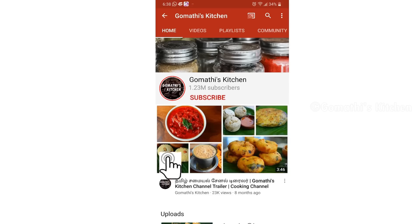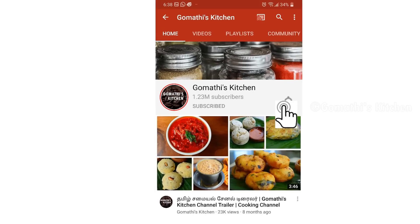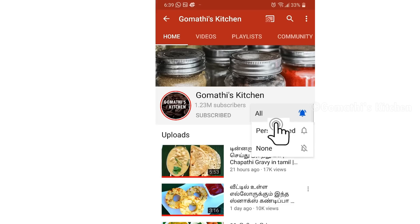Please check the link and recipe in the description box. Subscribe to Gommati's Kitchen and press the subscribe button.